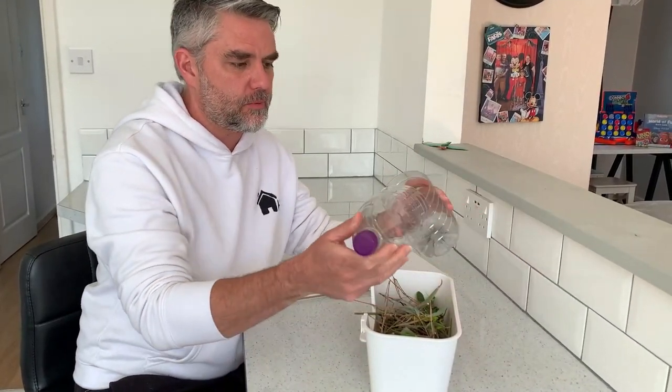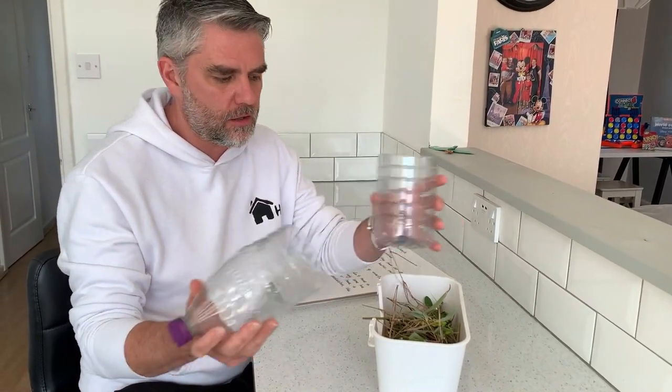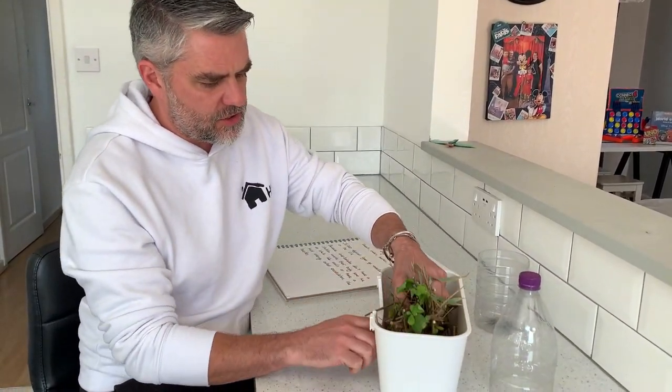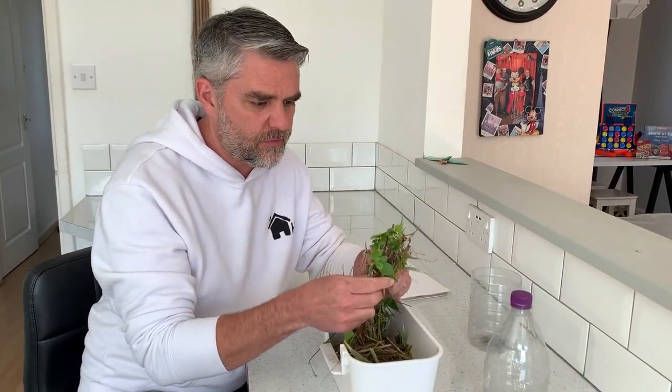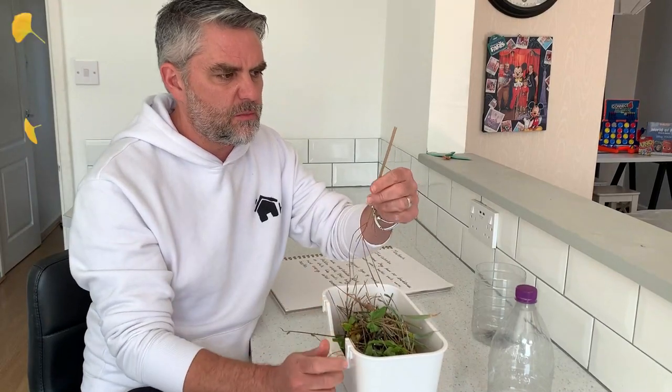For this you're going to need a bottle, like a plastic bottle. I've cut mine in half, and you're going to need sticks and leaves. You can collect these from the garden or from the park, but they need to be cut into little bits like that.